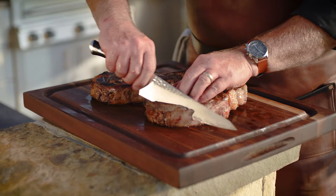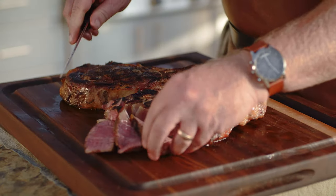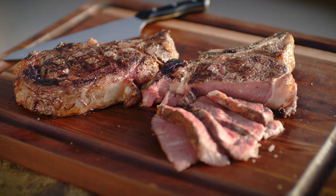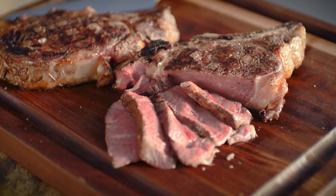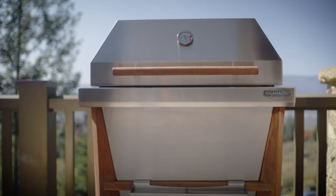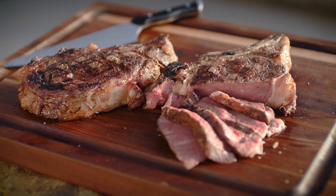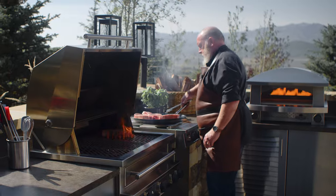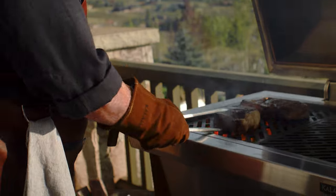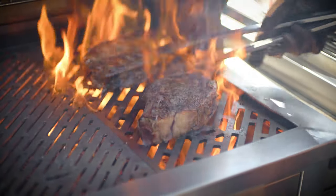The reverse sear method delivers a uniform doneness to the inside of the steak and it's an easy way to cook the perfect steak every time. Both the Shokoneen Kamado Grill and the Hybrid Fire Grill can give you incredibly delicious results with either technique. It just depends on the amount of time you have available and the crust and flavor profile you're looking to achieve with your steak. I encourage you to experiment and find your favorite method. You can't go wrong either way.